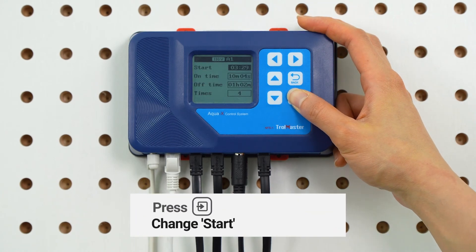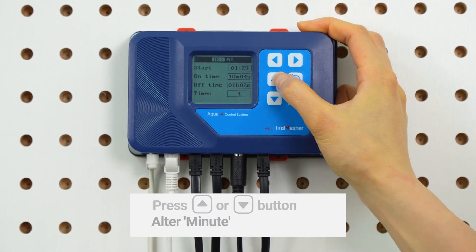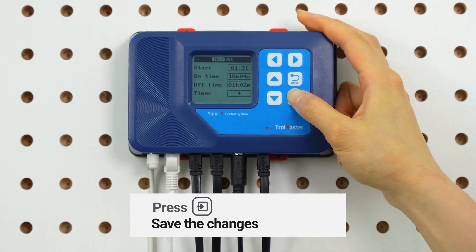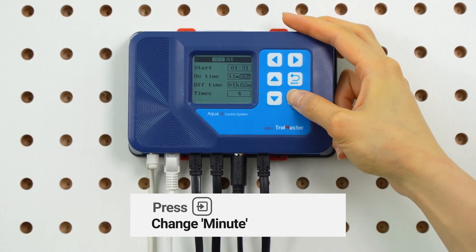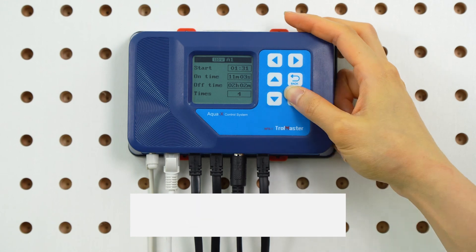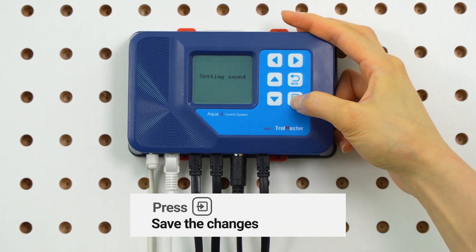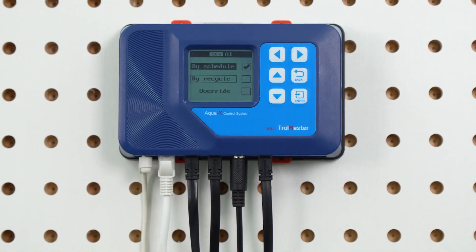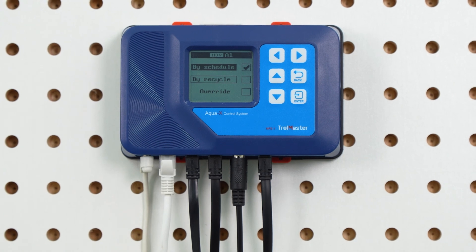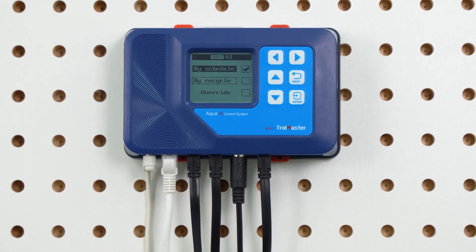After selecting the by recycle setting, select the start, on time, and times for change with the up and down button, then press enter to activate the setting. After it's all done, press enter again to save the changes and the LCD screen will display settings saved. So that's how you can set your feeding schedule. Based on your feeding habit or your needs, you can choose from one of the two settings.